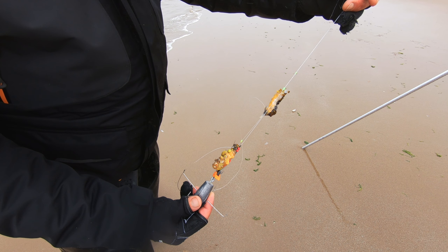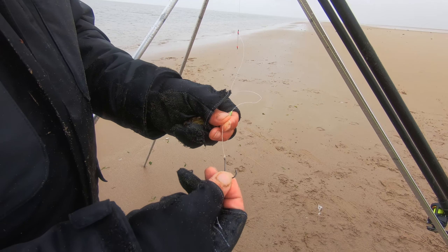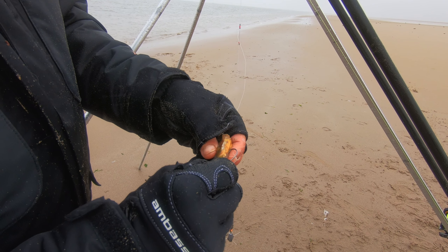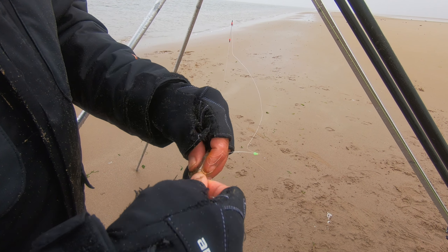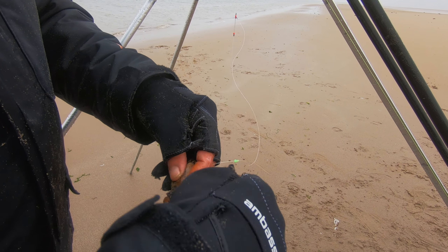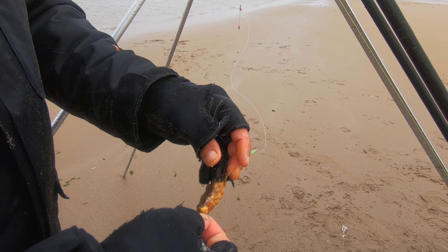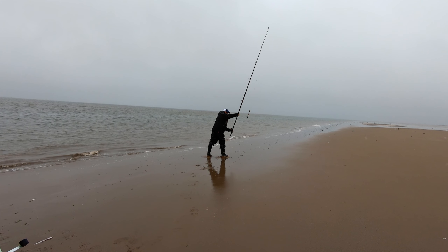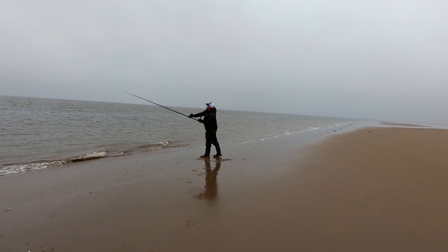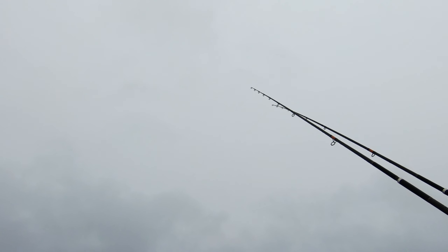On my other rig today I'm on a loop rig, size 1.0 Chenu hooks, and we'll put this one out for the hounds. There's the little Chenu hooks — dead strong hooks. The hooks are really to match the size of the bait, which is the crab. So the crab goes through there. Got a bit of bait elastic on it. That'll do because I'm fishing quick today.